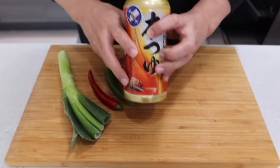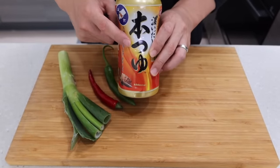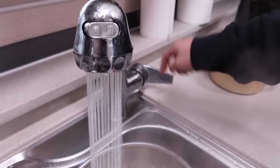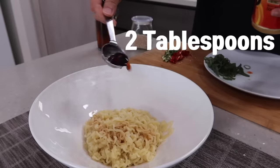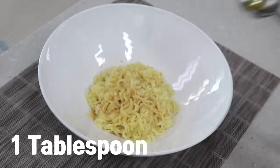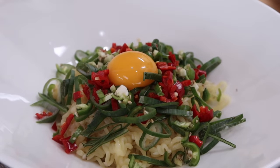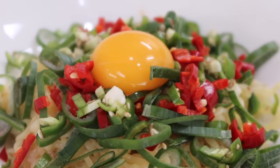The most important thing in this recipe is tsuyu sauce, which is Japanese soy sauce. If you don't have it, you can use a mix of normal soy sauce, sugar, and some cooking wine. Rinse the noodles with cold water, and add two tablespoons of tsuyu and one tablespoon of sesame oil. Put some veggies, and finish it with an egg yolk. I was supposed to put some sesame seeds but I totally forgot — it could have been much prettier, so don't forget to sprinkle it.